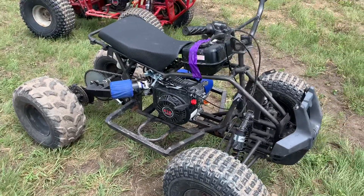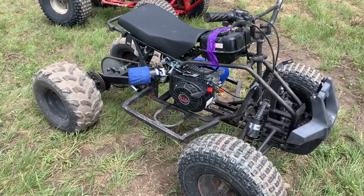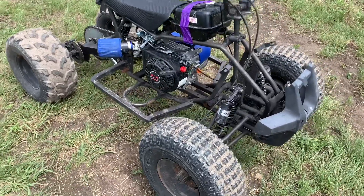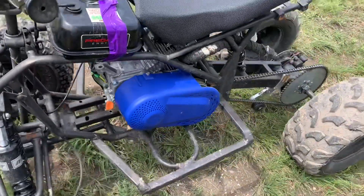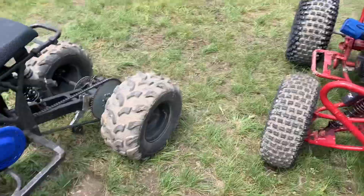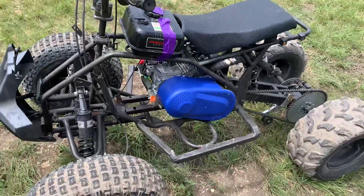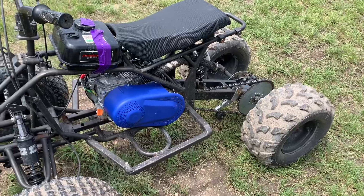Certain parts are going to remain the same cost if you're buying brand new: the motor, the sprocket, the chain, and the torque converter. If you're running a very small ATV, you can get away with just a clutch and that'll work fine. If you're running something bigger with bigger tires, you're going to want a torque converter — it'll help you get more power to the ground.